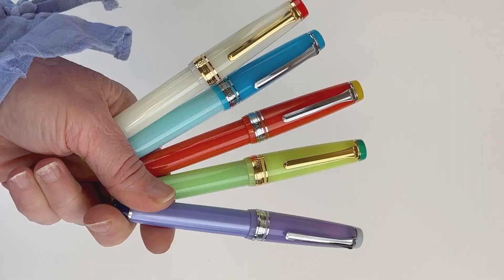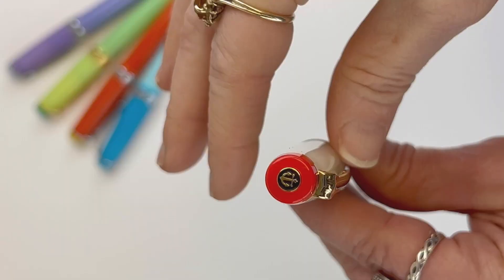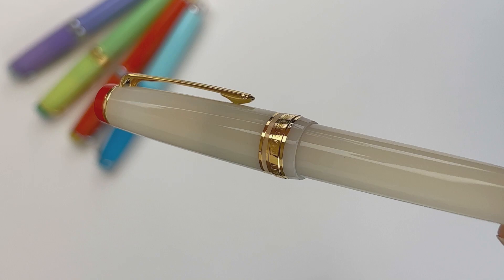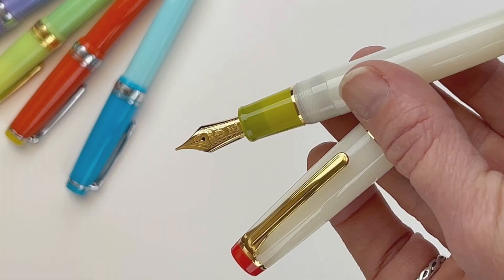There are five different pens and they're all gin cocktail inspired — let's take a look at the other four. Of course, you have the classic gin martini, and that is a smoky white pen with the pop of red in the crown of the cap. The back of the barrel is an olive green, which is great. It also has the gold trim, and here's a good look at the 21-carat golden nib.